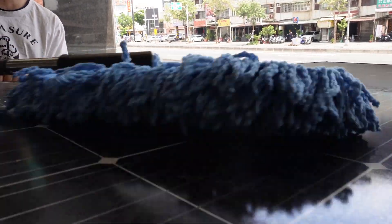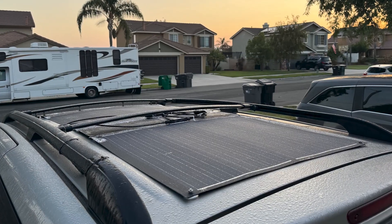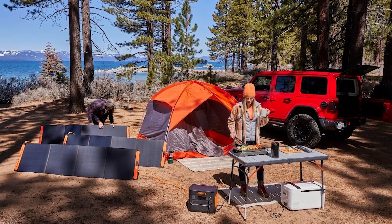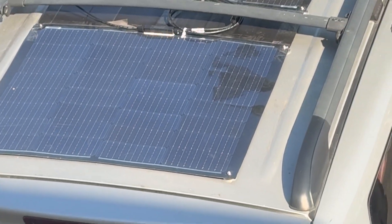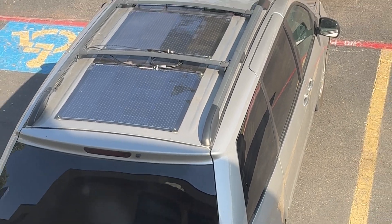That's why I advocate using solar power for charging batteries during car trips. Some people use portable solar panels, setting them up on the ground and adjusting the angle based on the sun, but I think mounting panels on the car roof is more convenient — you can charge on the go without the need for constant setup and takedown.